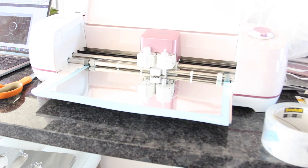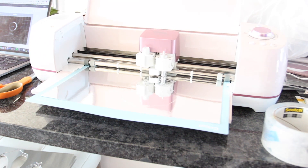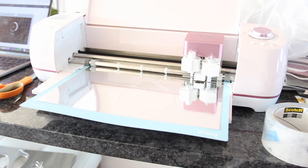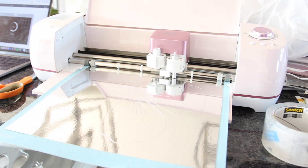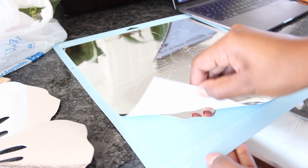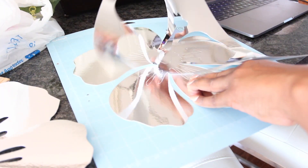I know a lot of you may not have a Cricut. If you don't, you can also download the image from my site, print it out, and then cut the flower out, place it on top of the mirrored cardboard, trace around it using the image as a template, and cut it out. The Cricut makes it a lot easier. Once the design is cut out, I removed the part of the paper that I wasn't using.